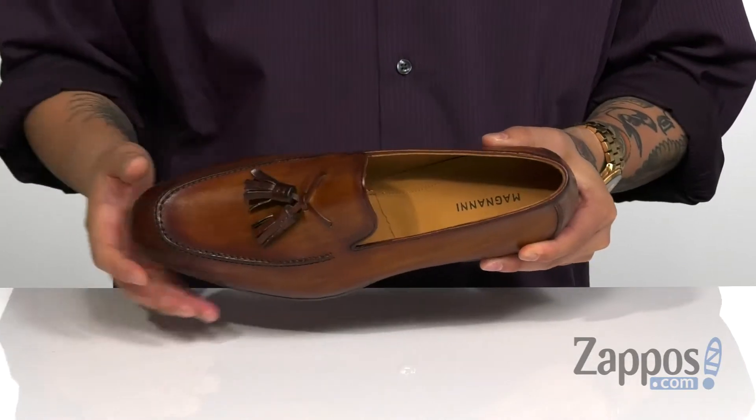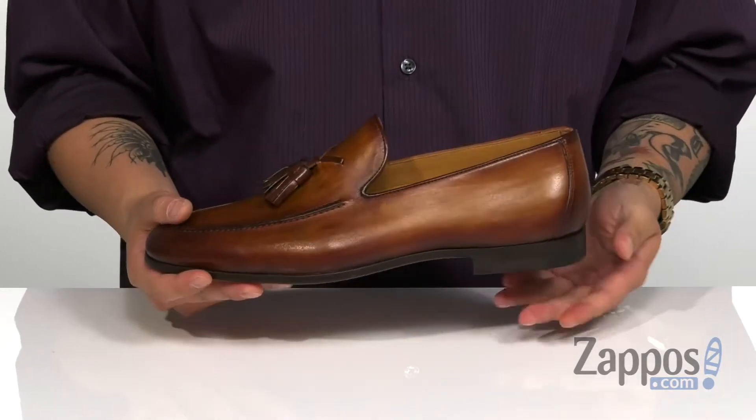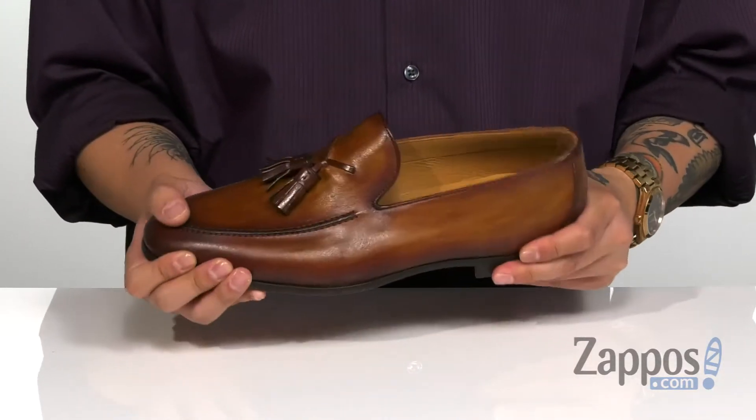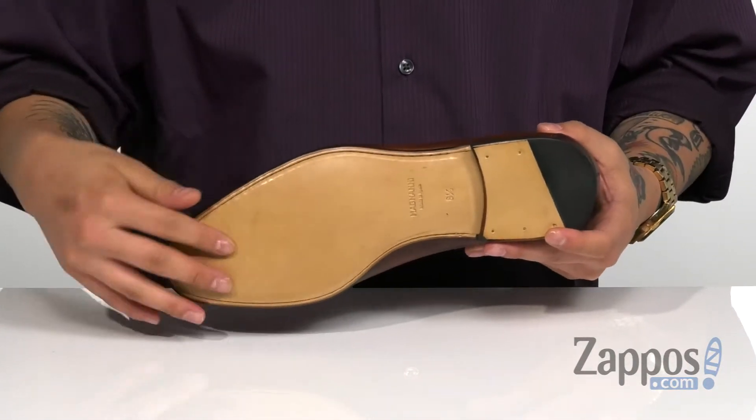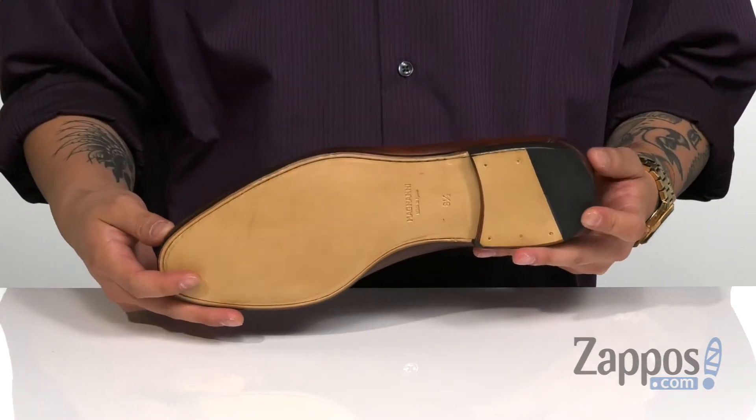Soft leather lining with a cushioned leather covered footbed to keep you comfortable with each and every step. A bit of a stacked heel for some height, and it has a nice sturdy yet flexible design on the loafer itself. And of course a leather outsole with a synthetic insert for added stability. Add some more sophistication to your wardrobe with this great slip-on from Magnani.